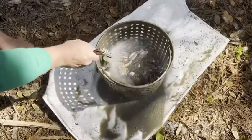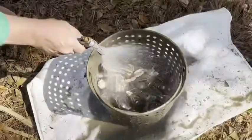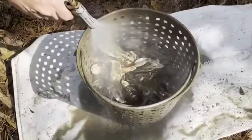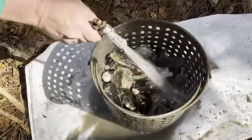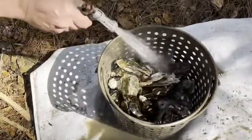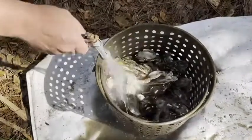While we're cleaning, if you wouldn't mind, in the bottom right-hand corner of your screen you'll see a subscribe button — you can subscribe to our channel and watch more videos. Like I said, these oysters are a little bit muddy and we want to make them a little cleaner for our customers.